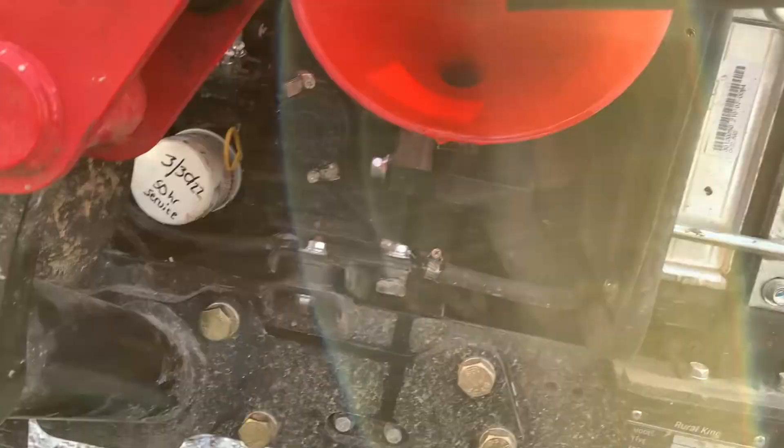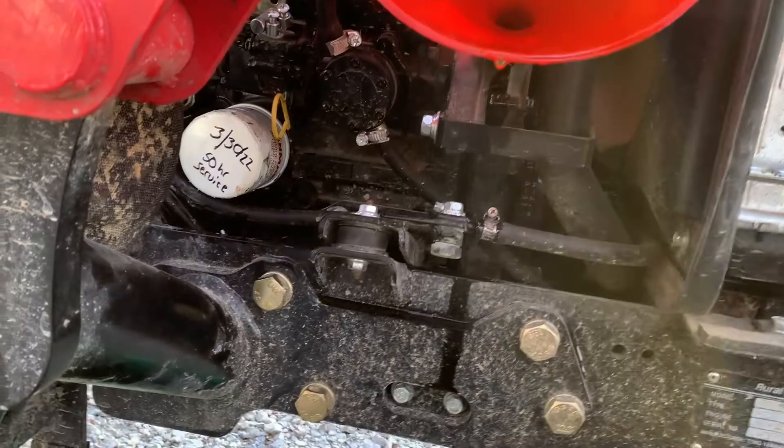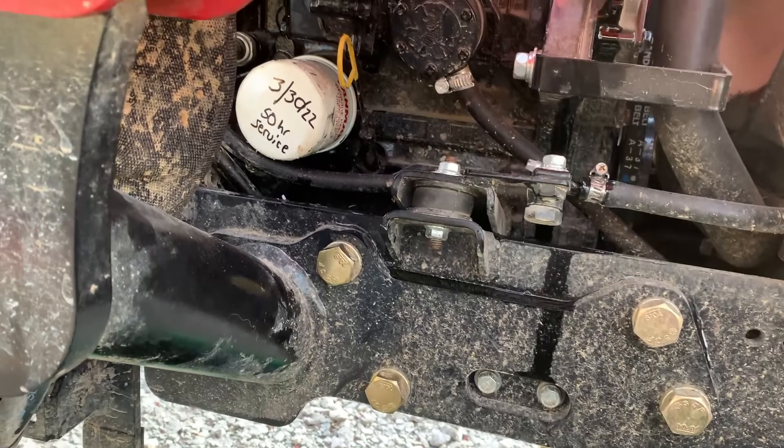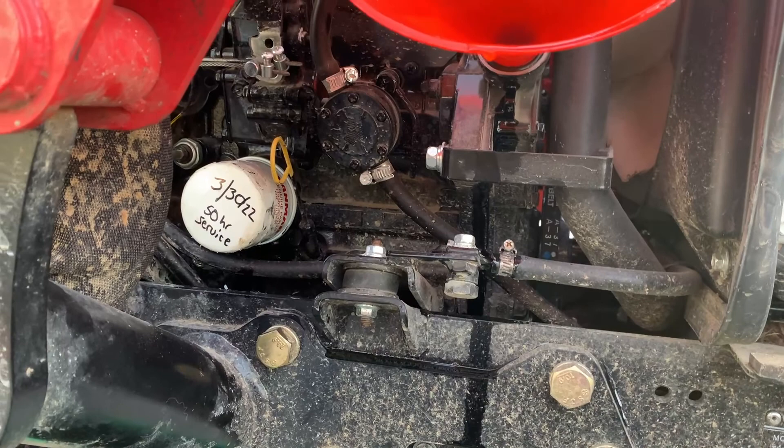Got most of the gallon of oil in the tractor. Before you check it, you want to give it a minute to let it drain down through the engine so it can actually seep in there and you can get a good read on it. I put in most of the gallon, I'm down to maybe a quart, but we'll see. If we need to add more, we add more. Be mindful when you're pouring the oil in there — it's very thin, runs kind of like water. Not like a car where it takes a few minutes to pour out — it'll go fast, so don't make a mess.